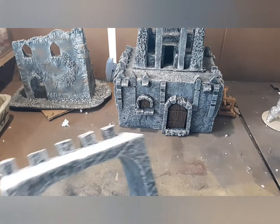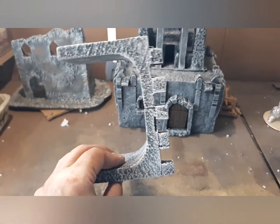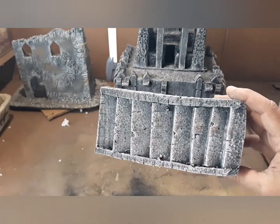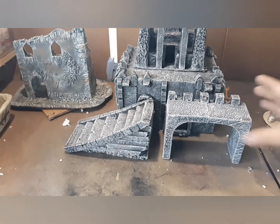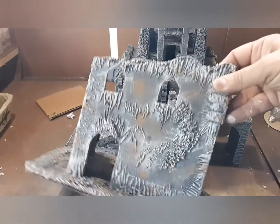I have several pieces that I made, and this is all that soft insulation foam — not the pink foam that most people use in their terrain. I make it work because this is all I have, and I have tons of this stuff, so I want to recycle it.